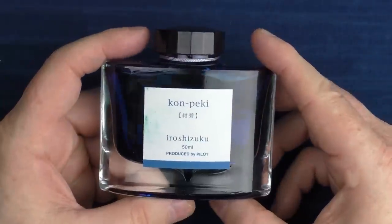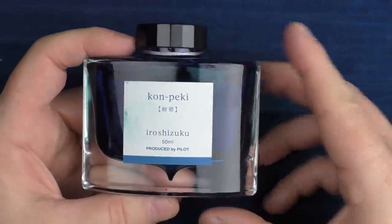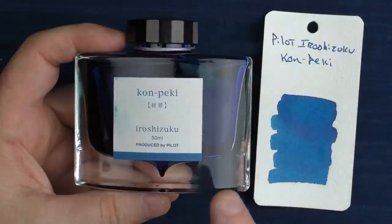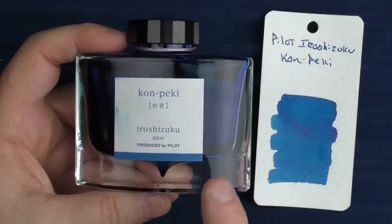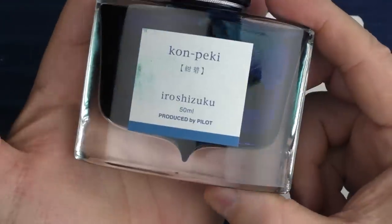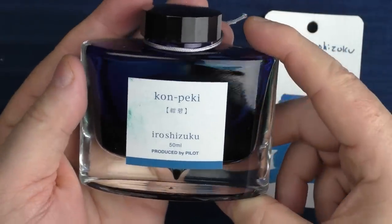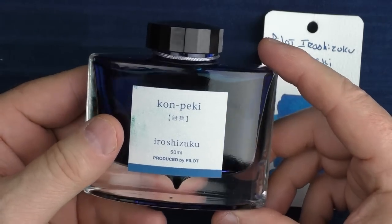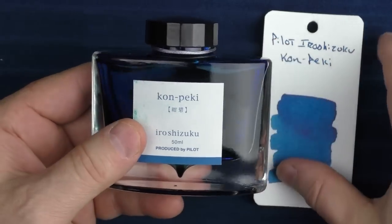And then finally, for a great ink — which happens to be one of my absolute favorite inks in my collection — that would be Pilot Iroshizuku Kon-Peki. I really love this vibrant blue. It's an ink that behaves well; you could use it in professional settings, and it comes in one of the coolest looking and best designed bottles on the market. Kon-Peki, as well as everything else in the Iroshizuku line, is just a really solid ink.